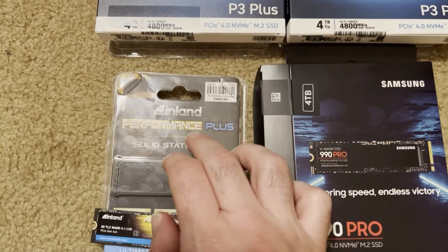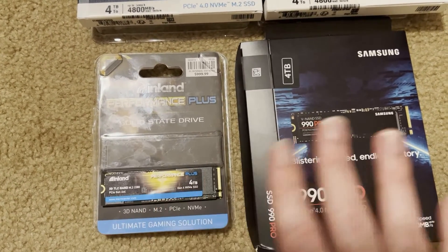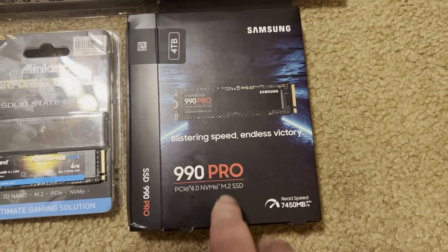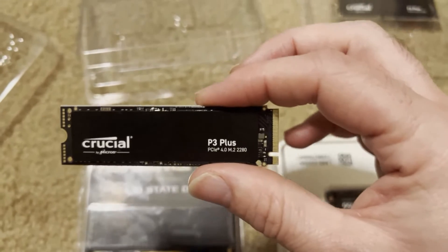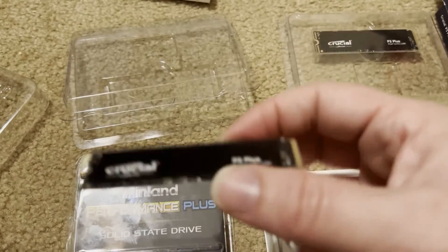I've got the Inland Performance Plus — it is a 4TB. I'm going to have the datasheets up in a second. And for the operating system, I've got the Samsung 990 Pro. So we're going to take a quick look at each of the SSDs before going over the specs and their performance.